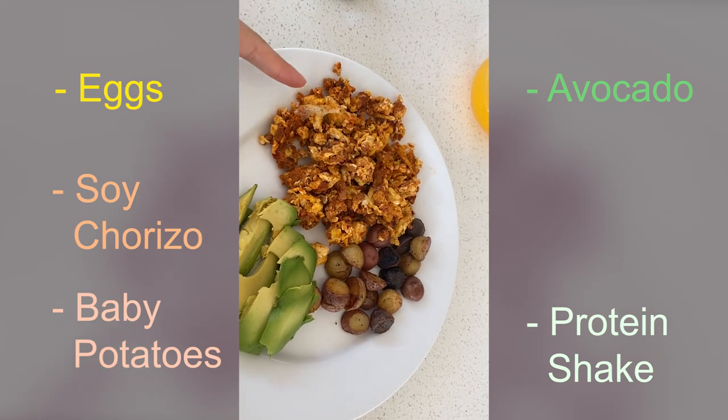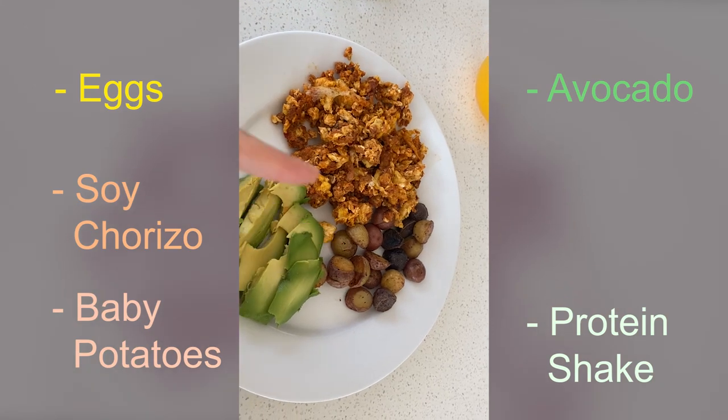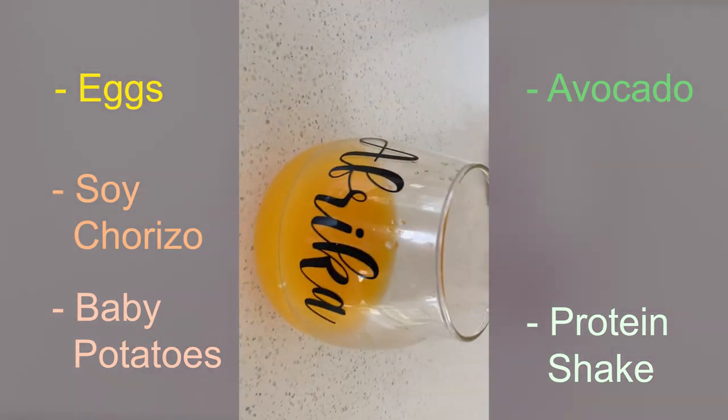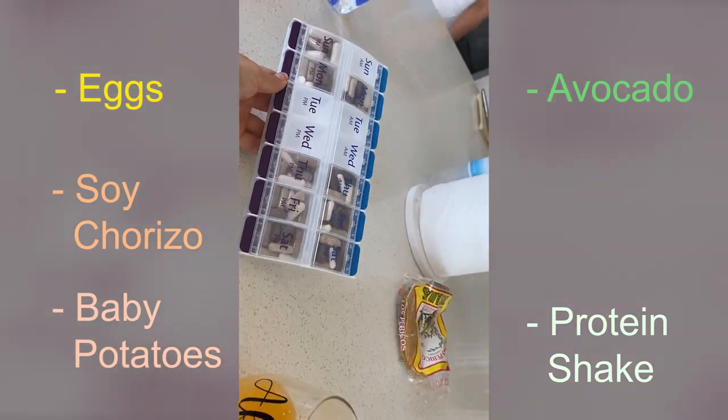I'm eating eggs and soy riso. I do not eat pork anymore at all because I feel like it's just not healthy for the body, for the mind, and for the soul. So I completely cut out pork. The next thing I might cut out is either seafood because of all the mercury, or red meat. I'm not sure, because I do love yellowtail sashimi with jalapeno on top. So this is what I'm eating: eggs with soy riso, which is a soy-based chorizo, baby potatoes, avocado, and my protein shake.